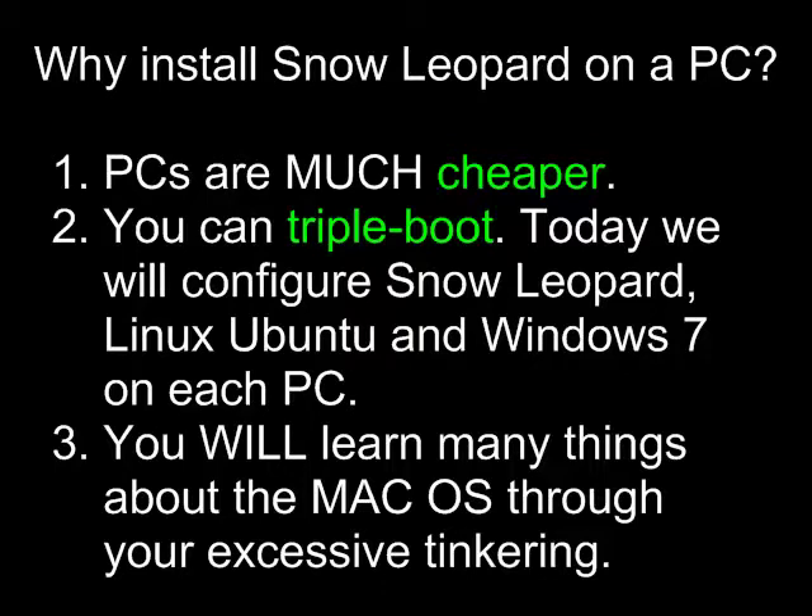Two, you can triple boot. Today we're going to configure Snow Leopard, Linux Ubuntu, and Windows 7 on each PC. Three, you will learn many, many things about the Mac operating system, in this case Snow Leopard, through your excessive tinkering.